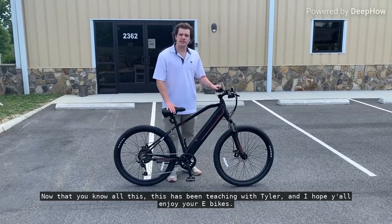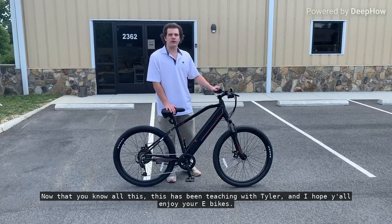And now that you know all this, this has been Teaching with Tyler, and I hope you all enjoy your e-bikes. Thank you.